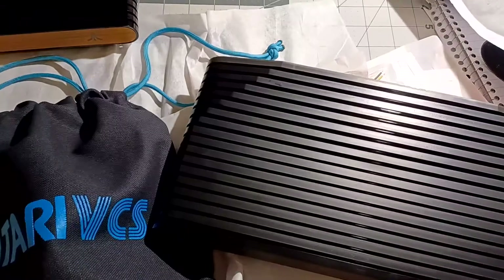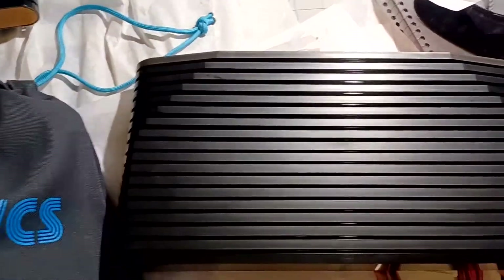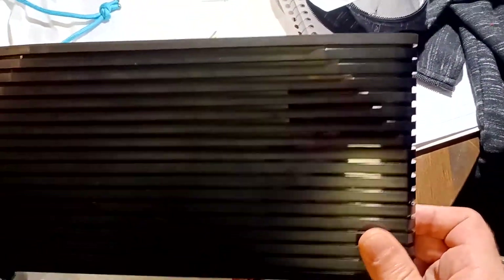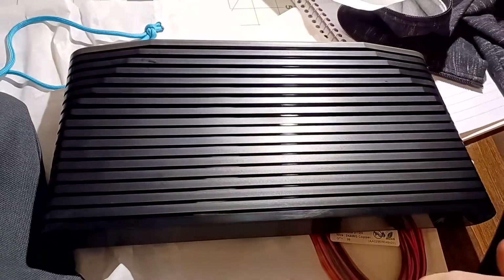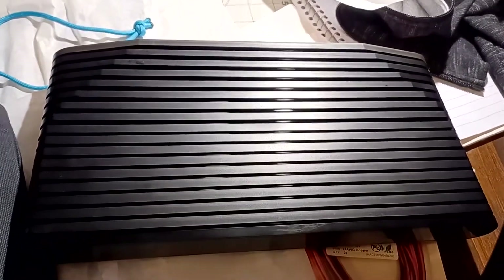They shouldn't be washed in a machine but can be hand rinsed in cold water, and a lint roller can be used to clean up the dust. I'm sorry, I had to do this — I'm just recording for the record that I didn't leave these fully dusty. I did actually clean them off before putting the cover on because it was killing me.